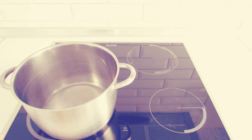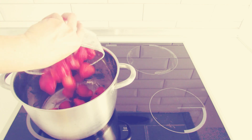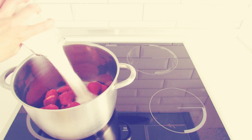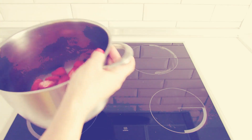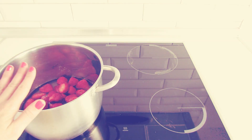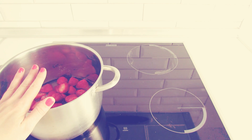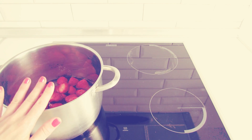Take the saucepan and add the strawberries, the sugar and water. Shake the pot and bring to boil over a medium-low heat. When it starts to boil, reduce heat and allow to simmer for about 10 minutes.